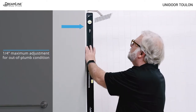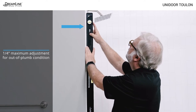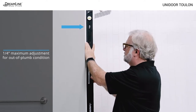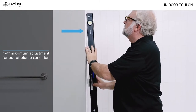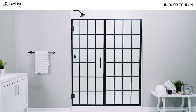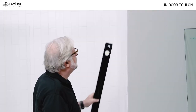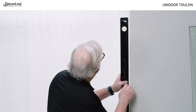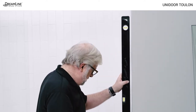Decide which wall of the shower the door will be installed on and check that wall for plumb. If the wall is more than a quarter inch out of plumb, the installation cannot proceed. The position of the shower controls and shower head may also help determine door placement. The opposite wall where the inline panel will be installed must not be more than half an inch out of plumb.